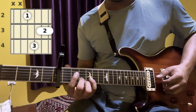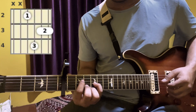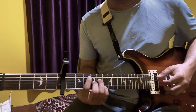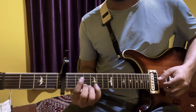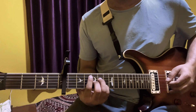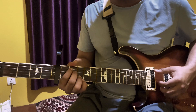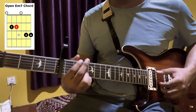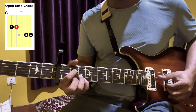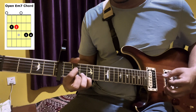First we need C minor 7. The fret number is 4 — it's actually 10 or 12. If we start with C major 7, you count down to get C minor 7. The first and second string is 3rd fret, the third string is open, and the fourth string is 2nd fret.